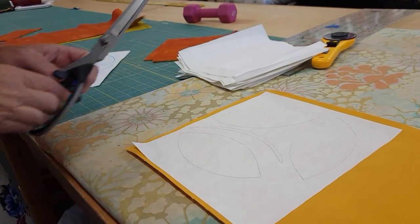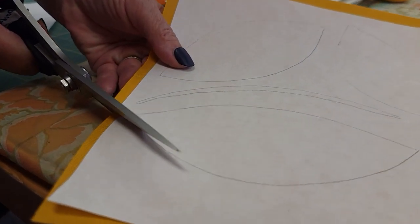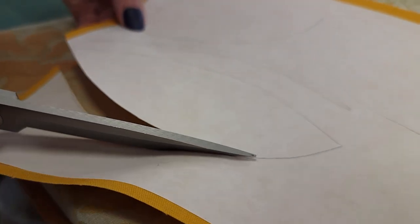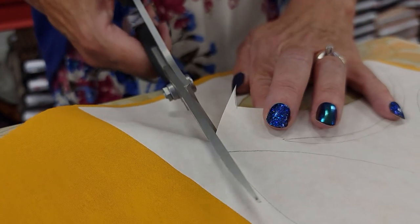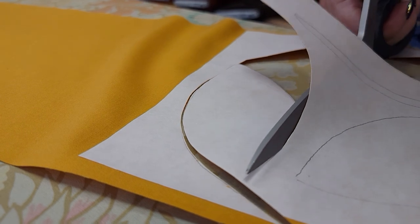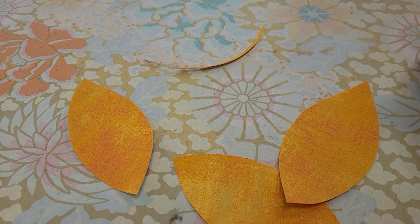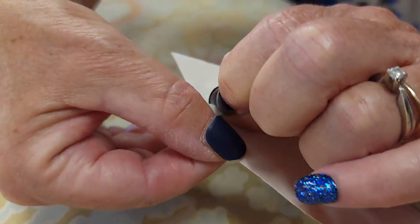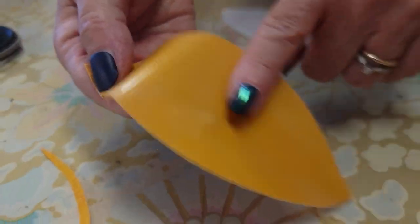Now we can go ahead and cut out these shapes. I like to use a nice sharp pair of scissors and I'm just going to cut along the lines — again if my drawing wasn't perfect I can even it out right now with the scissors. These are the pieces we need and we need to take the paper off of the back. It's pretty easy — you can just rip a little bit of the edge and then the paper will peel right off. See how it looks kind of shiny on there? That's the glue that's left on there.